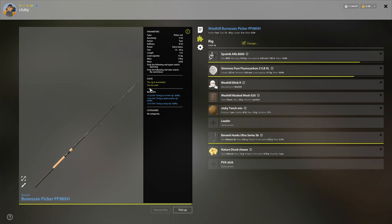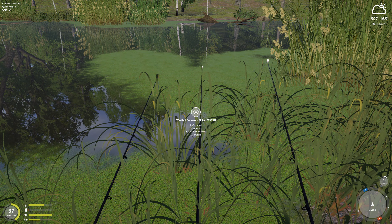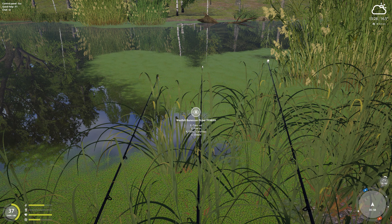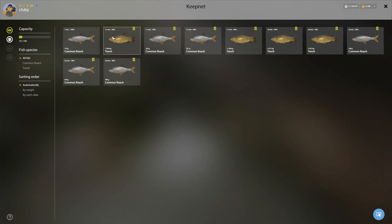I'm going to press G so I can show you — I have two rods set up like this, just regular tench setup.